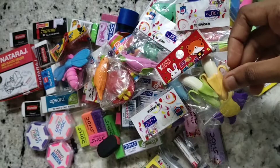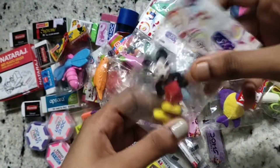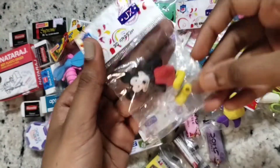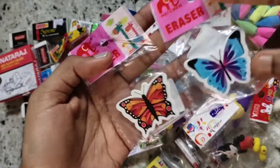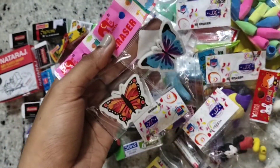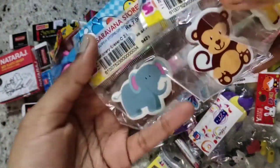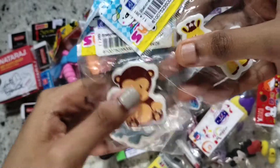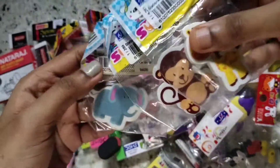This is my Mickey Mouse eraser — the shoe came off but it can be fixed, so it's not a problem. I have two butterfly erasers which are so pretty. I also got these three animal erasers: this adorable elephant, this really cute monkey, and this giraffe. I love these three so much.